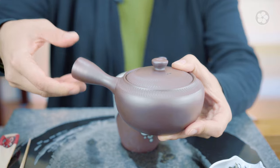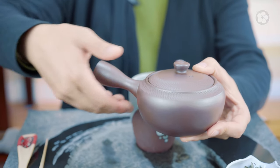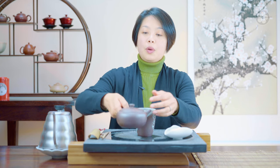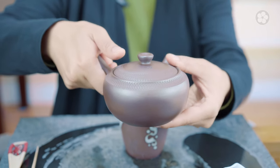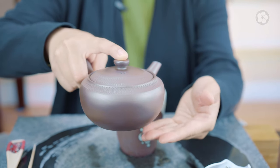You pick up the teapot by putting your hand on the handle here, and when you pour you need to keep your other hand on the lid, or if you want you could put your index finger on here if it's not too hot.